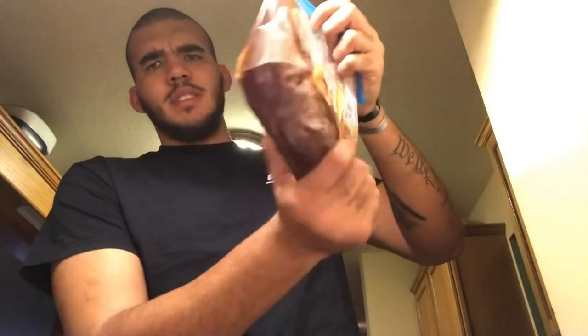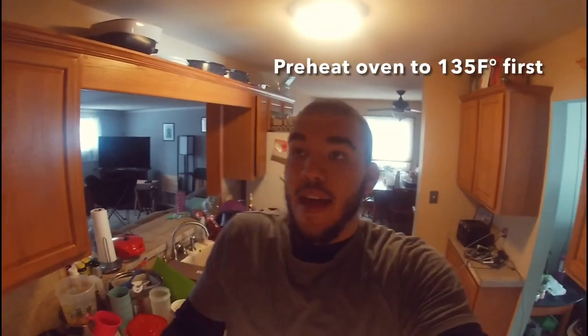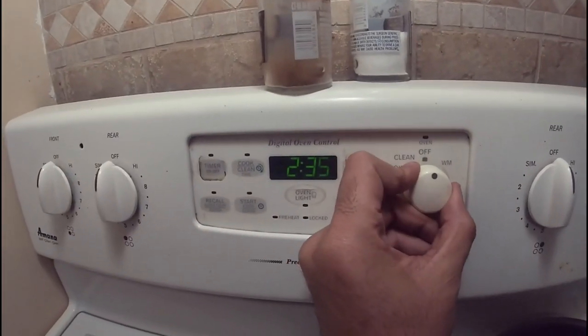Once you get your marinade in your bag, get all the air out so it's locked tight, then just mix it around in here a little bit. Now you just toss it in the fridge. Leave it in the fridge for two to three days. The marinade's been in there for about two days, so we're gonna go get that out of the refrigerator.